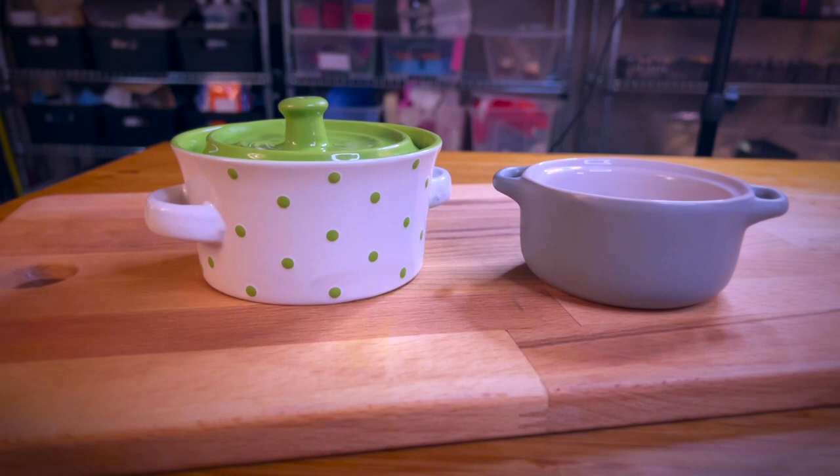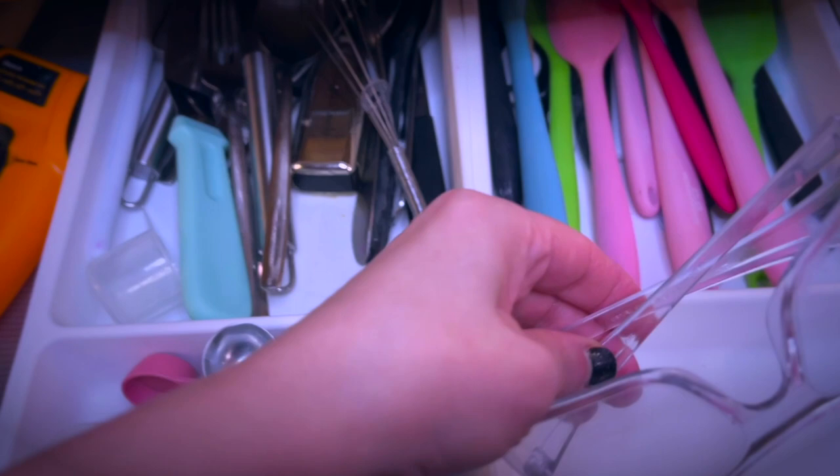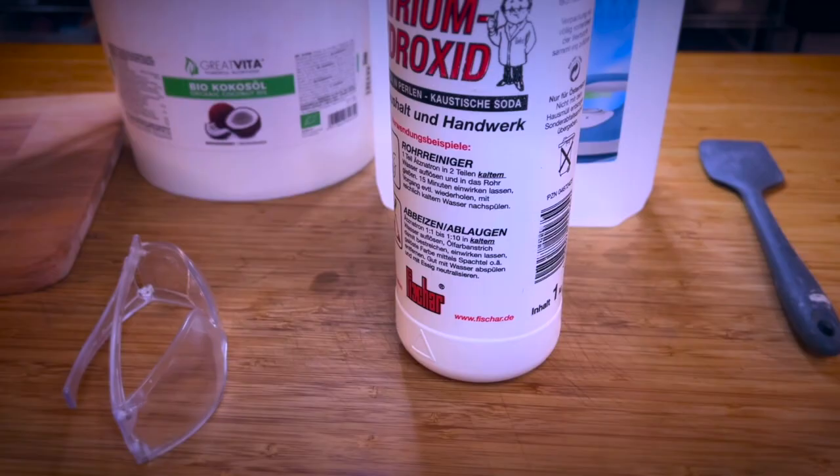Because we are dealing with lye we need some safety precautions like protective eyewear and gloves. You don't want to get in any contact with lye, therefore also wear long sleeves and closed-toed shoes.